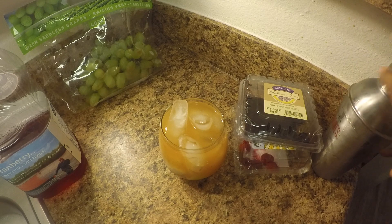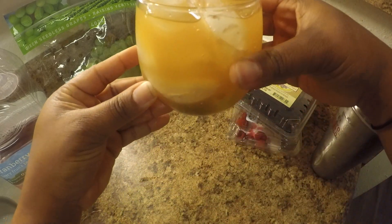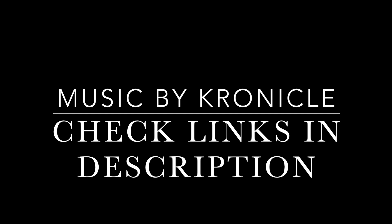And there you have it — a refreshing berry sangria goodness.